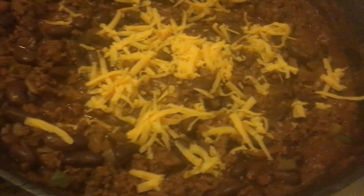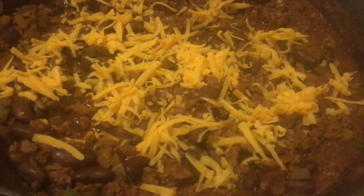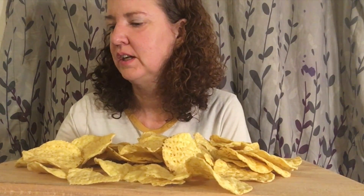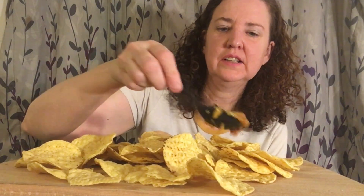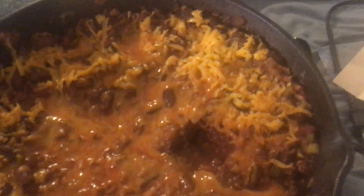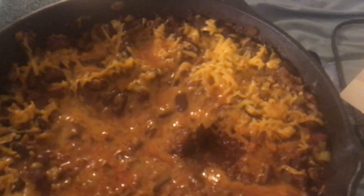I really wanted some nice cheese sauce but I'm not going to go out and get it — I'm just going to sprinkle some cheese and hopefully that will do the trick. The cheese sauce didn't turn out the best but it looks not bad — the cheese is melted at least. Here's the meat sauce and the cheese is melted, so that's good.